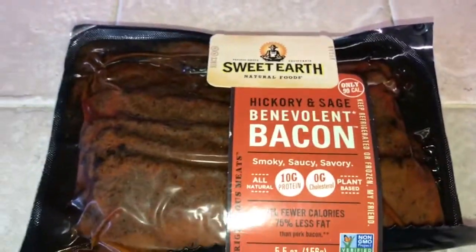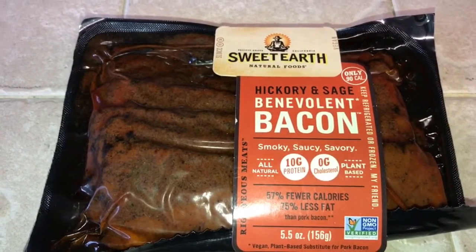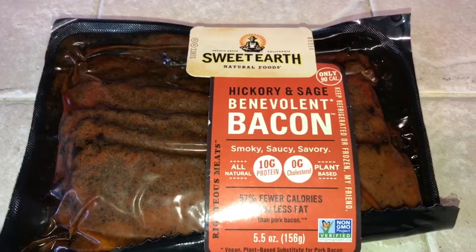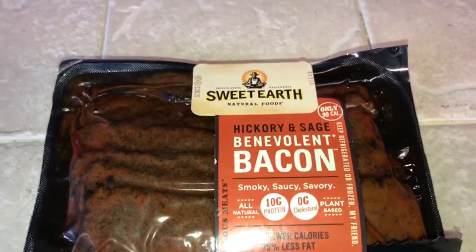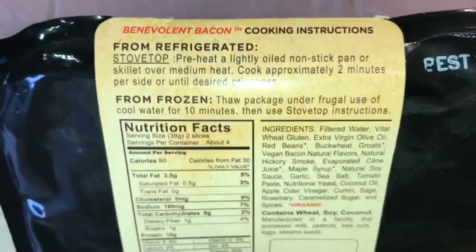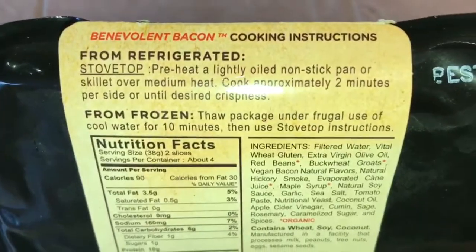But it doesn't taste like bacon to me. This tastes like barbecue, and I guess because of the hickory taste in it. I think there's a little bit of barbecue sauce in it because it reminds me of brisket. I mean, look at it — it looks like it and smells like it, and of course it doesn't taste like it, but it's really good.